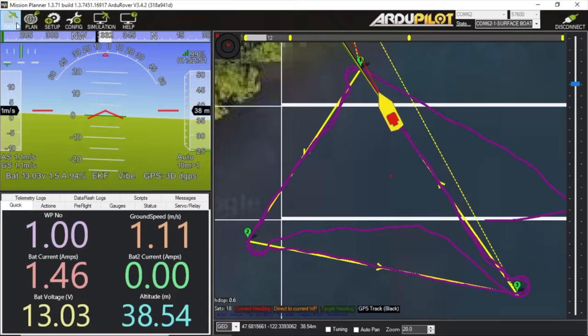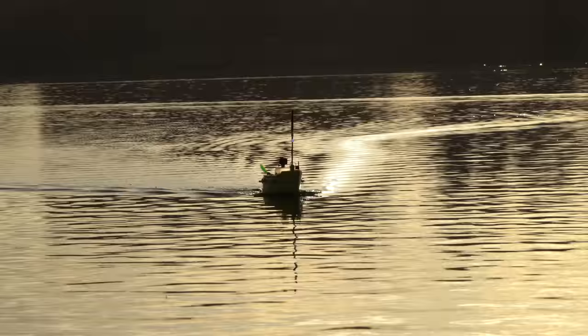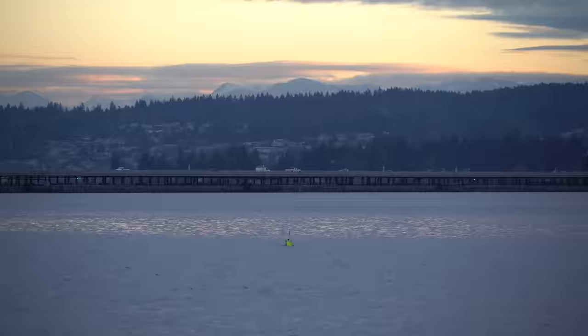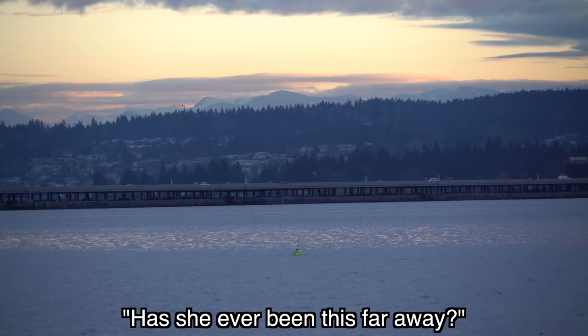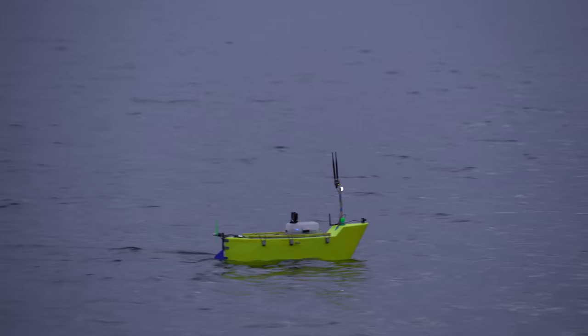I spent probably 30 minutes tuning the steering PID values, and now it's running waypoints a lot more smoothly. There's still a little oscillation between the rudder and the yaw rate, but I think that just needs a little bit of rate filtering. The HMS Banana Slug is a long ways from home — this is my first longer range test on rough water like this.